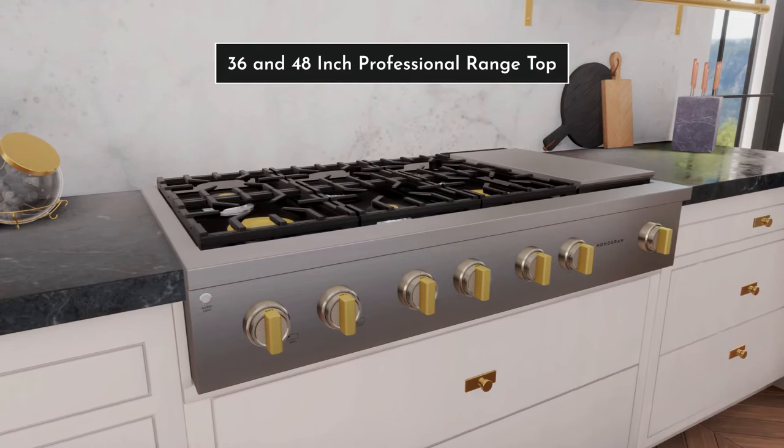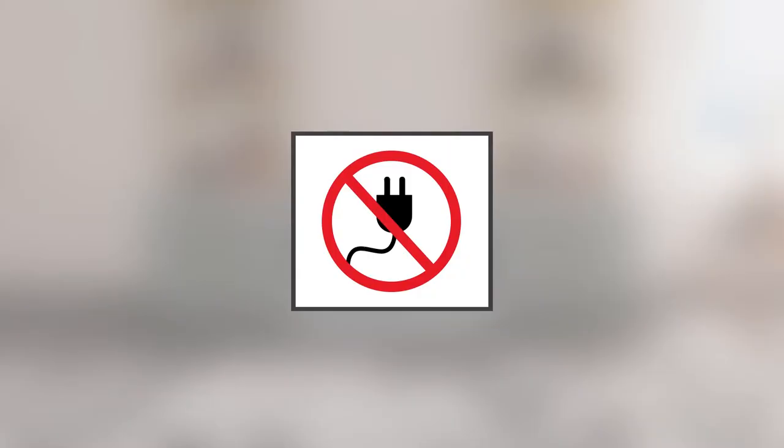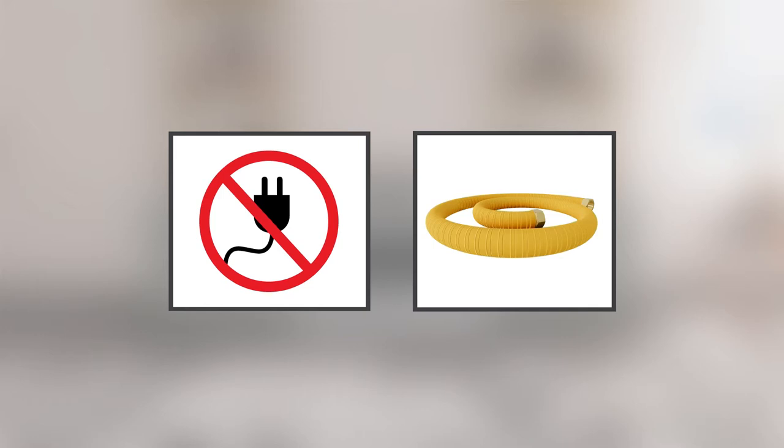This video demonstrates the installation of the Monogram professional range top for 36 and 48 inch models. Before proceeding with the installation, please ensure to switch off the power and lock the service panel. Always use a new flexible connector to avoid gas leaks and personal injury. The flexible gas connector is not to exceed five feet in length.